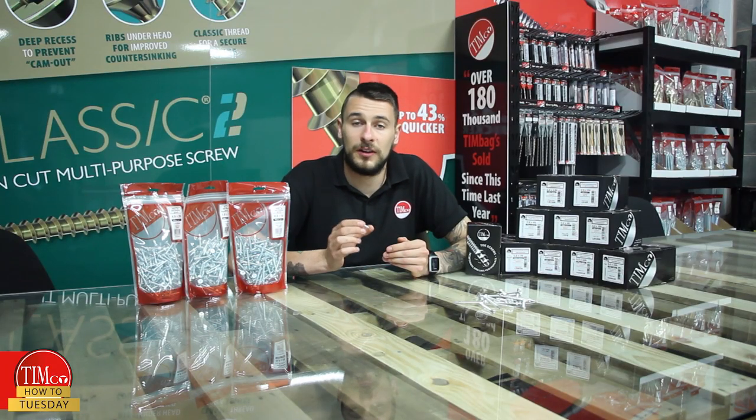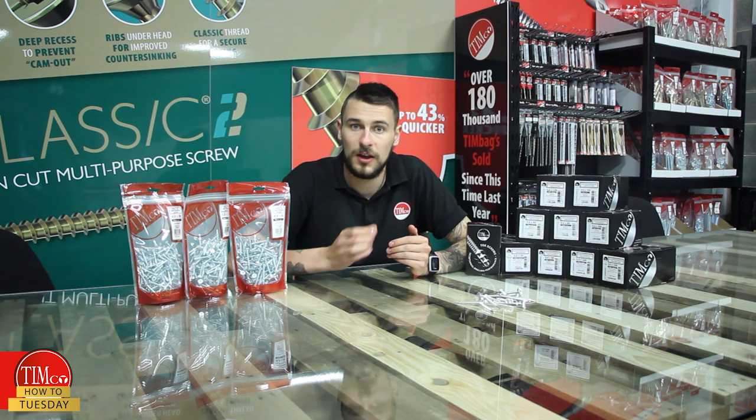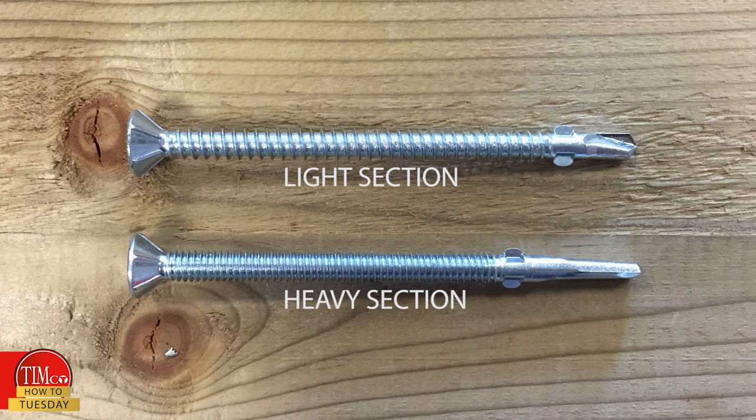There are two types of these. The light section, designed to drill up to 5mm thickness of steel, is available in interior or exterior plating. The heavy section, which is designed to drill up to 12mm thickness of steel, is available in interior plating only. Other noticeable differences include the heavier section having a finer thread and a larger drill tip, while the lighter section has a much coarser thread with a smaller drill tip.